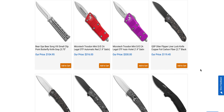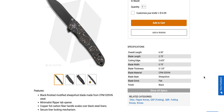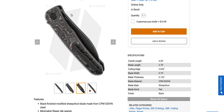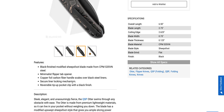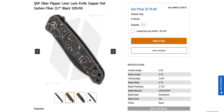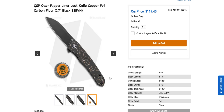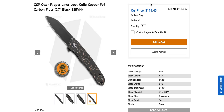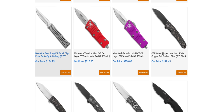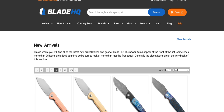QSP — what do you got for me? QSP Otter flipper liner lock in S35VN. It's real small — six and a half inches — but I like this material: copper foil carbon fiber. That looks really nice. I kinda like that. I wish it was bigger, but QSP always coming in with good price tags for what you're getting. Pretty cool.